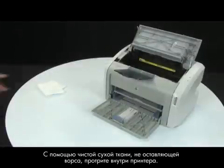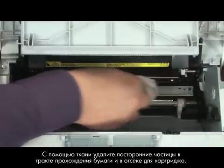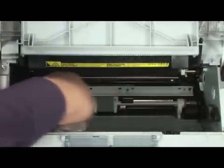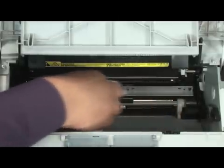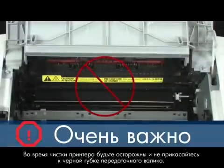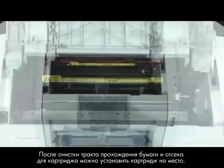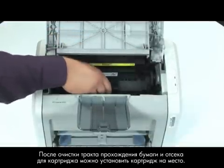Gather a dry, lint-free cloth to clean the inside of the printer. Using the cloth, wipe down any residue from the paper path area and the cartridge cavity. When cleaning the printer, be careful not to touch the black sponge transfer roller, as touching the transfer roller can damage the printer. Once you are done cleaning, you can reinstall the cartridge.